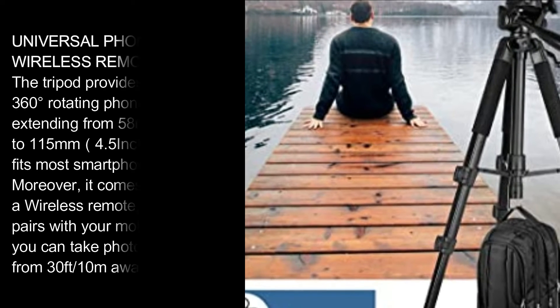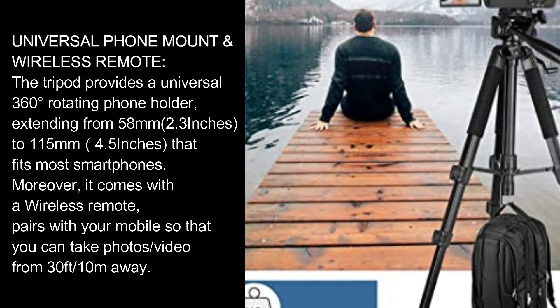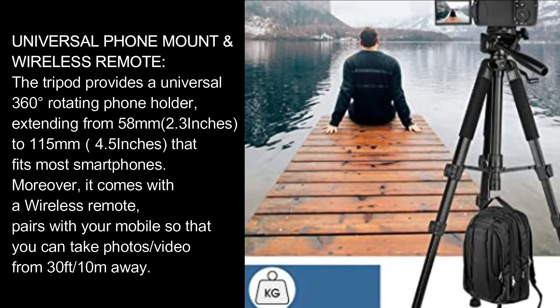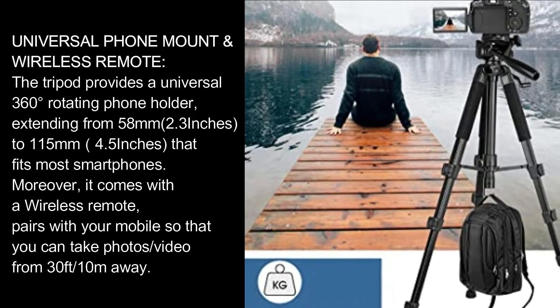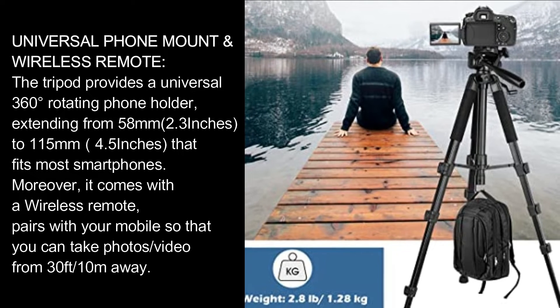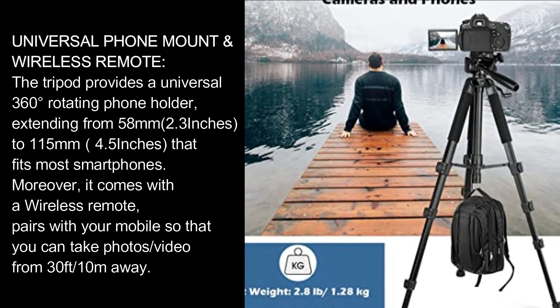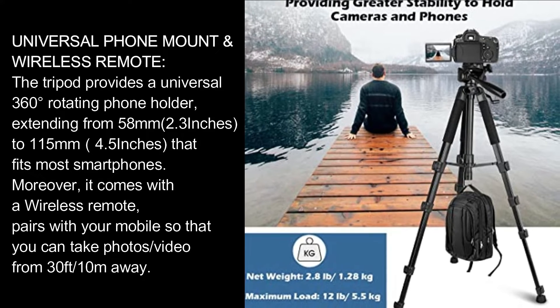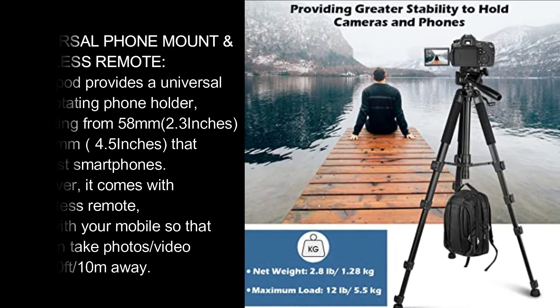Universal Phone Mount and Wireless Remote: the tripod provides a universal 360-degree rotating phone holder, extending from 58mm (2.3 inches) to 115mm (4.5 inches), that fits most smartphones. Moreover, it comes with a wireless remote that pairs with your mobile so you can take photos and video from 30 feet (10 meters) away.